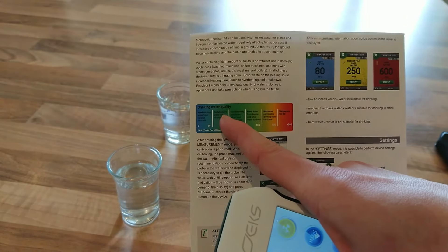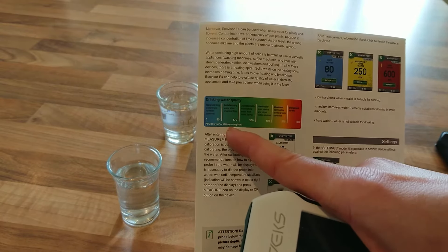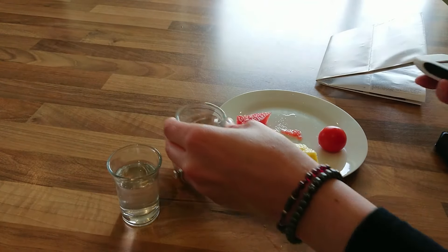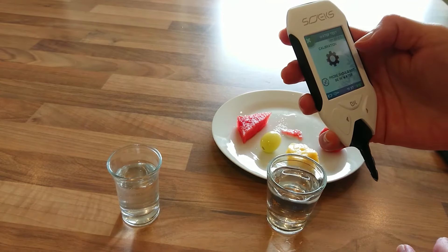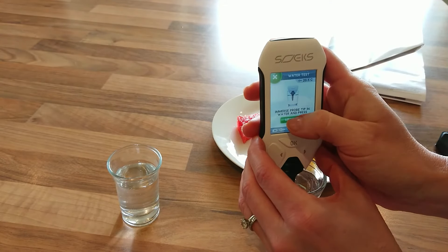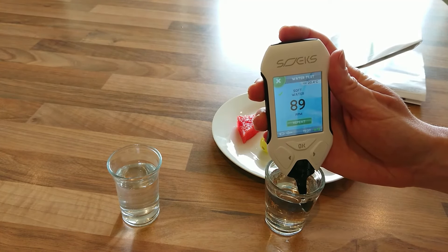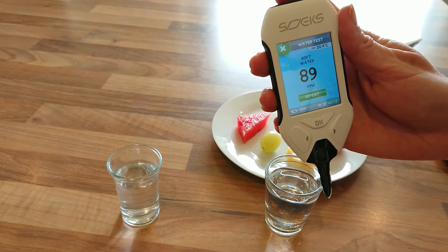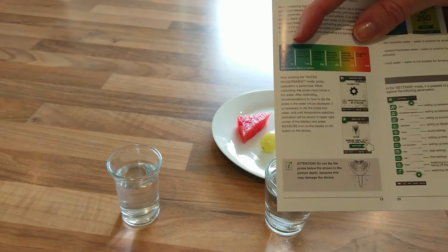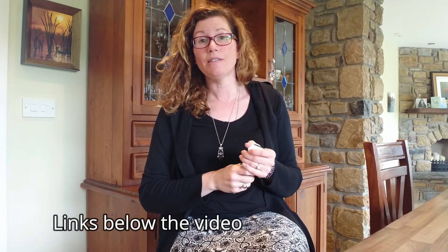The mains water is reading as soft water at a level of 178. The guidebook lists the scale of drinking water quality, and that level comes up as satisfactory. Now we'll try the reverse osmosis water — insert the probe, making sure not to go above the line, and that reads soft water at 89. That brings us down into the blue section, which is the good drinking water range, confirming the reverse osmosis system is making a difference.